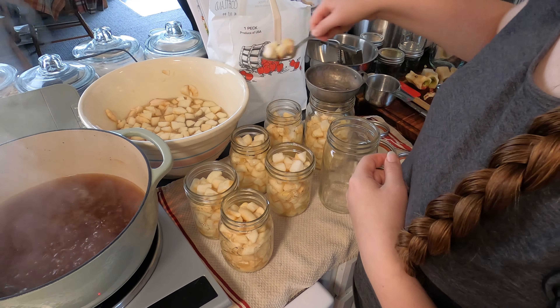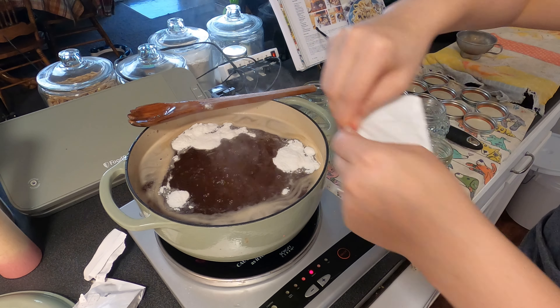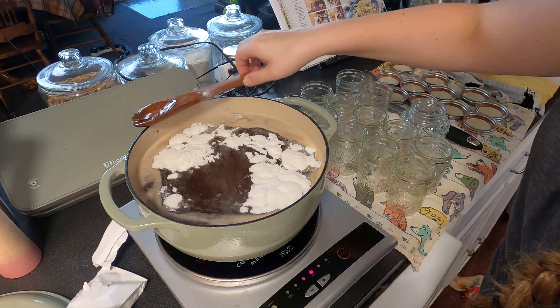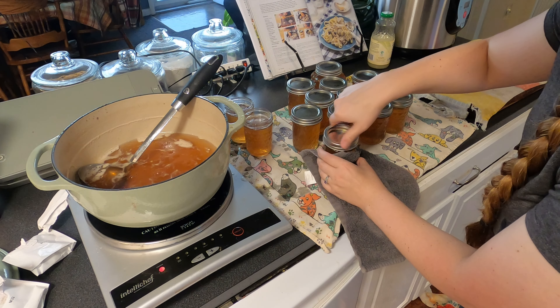Here I'm just measuring out all of the apple juice I got so I can determine how many packs of pectin I need. After getting the sugar in the pot and boiling the apple juice — by the way, this recipe took a lot of sugar, I was amazed at how much — once it came to a boil I added my two pectin packets, got those mixed in, and got it jarred up, lids on, and into the canner to process.